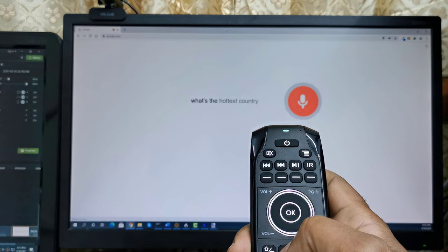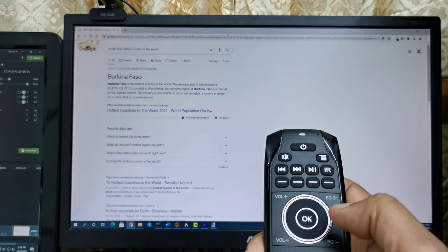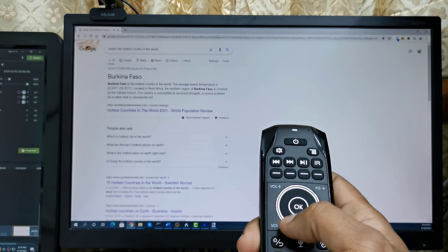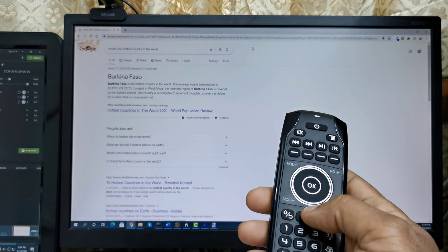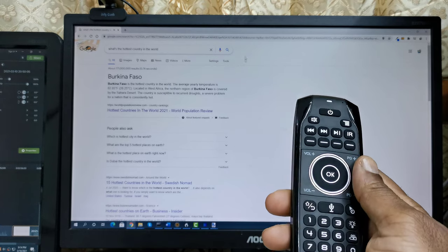What's the hottest country in the world? Burkina Faso. Here's a summary from World Population Review. Burkina Faso is the hottest country in the world. The average yearly temperature is 82.85 degrees Fahrenheit. The northern region of Burkina Faso is covered by the Sahara Desert.